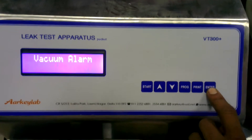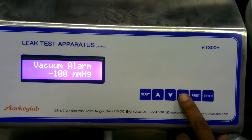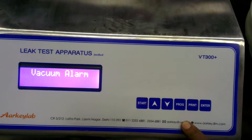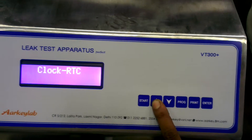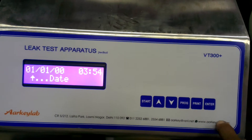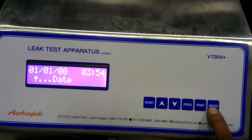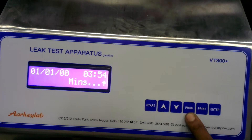Now set the vacuum alarm — set 100 as default, press Enter, then press Program. You can set the RTC clock using the Up and Down keys, then press Enter and Program.